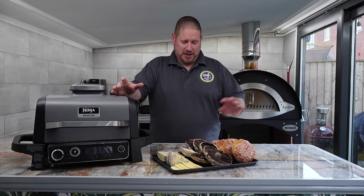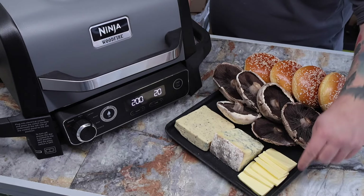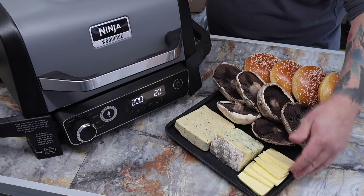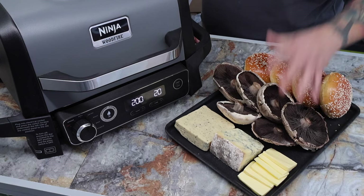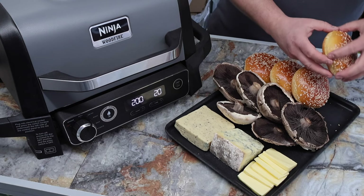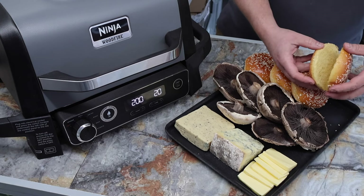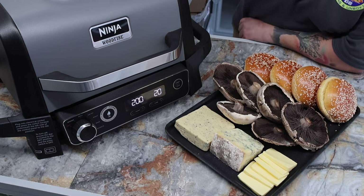I'm going to move in closer so you can have a look at the ingredients. We've got butter sliced, some English stilton, the black truffle cheese, some nice flat cap mushrooms, and seeded brioche burger buns that are sliced. It's really, really easy — so we're going to go over to the Ninja Wood Fire.